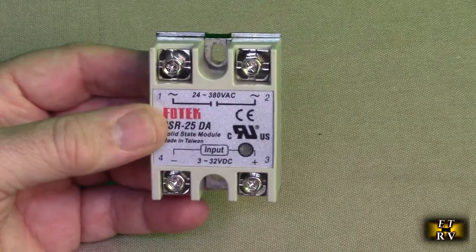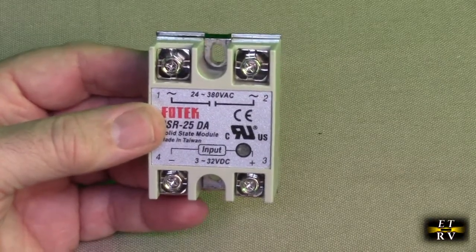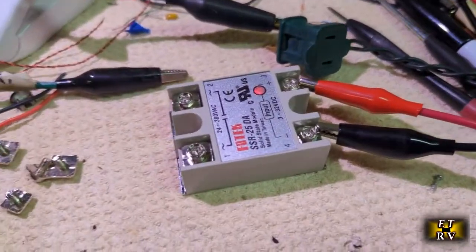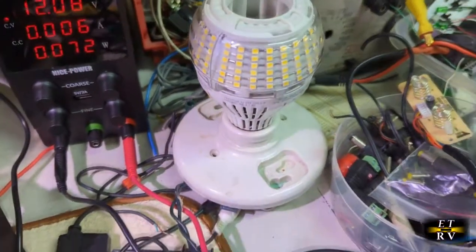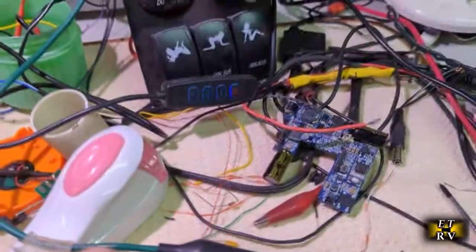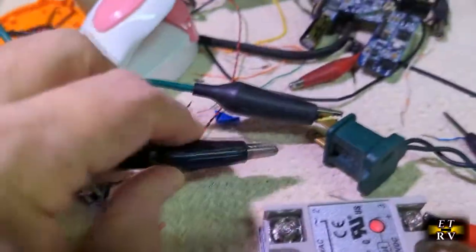I'm going to give a quick example of this in my studio right here to show you how it works and demonstrate how simple it is to hook up. I have an LED bulb right here. I have AC coming in, and if I put AC across there, the light comes on just like that.